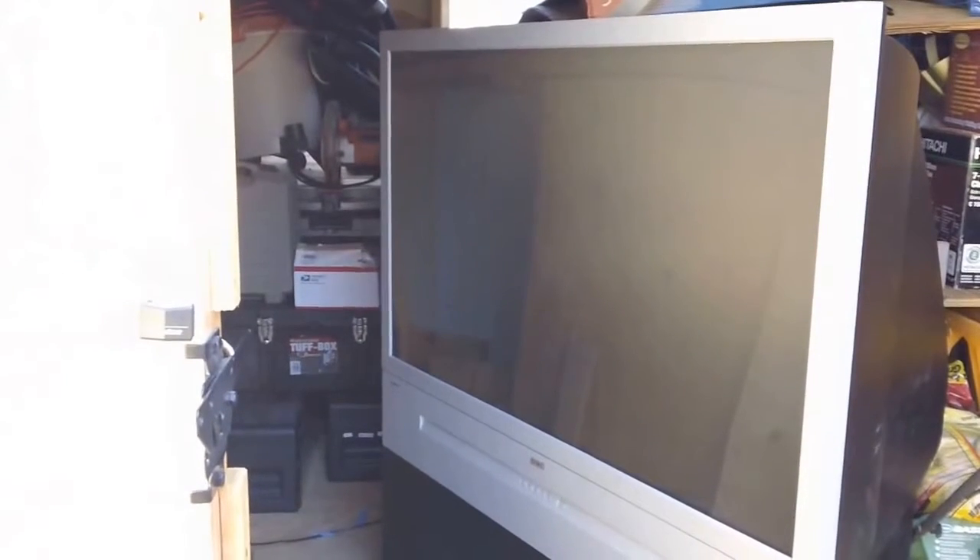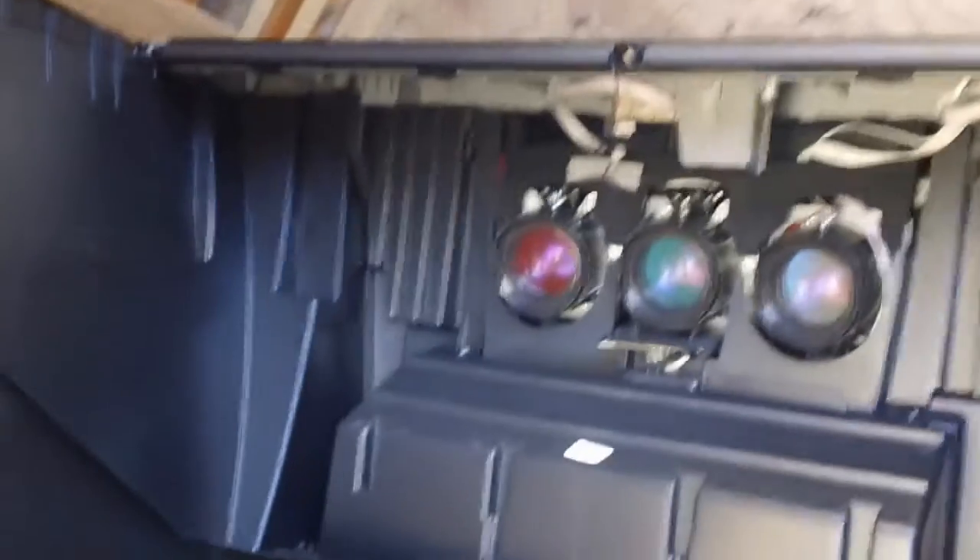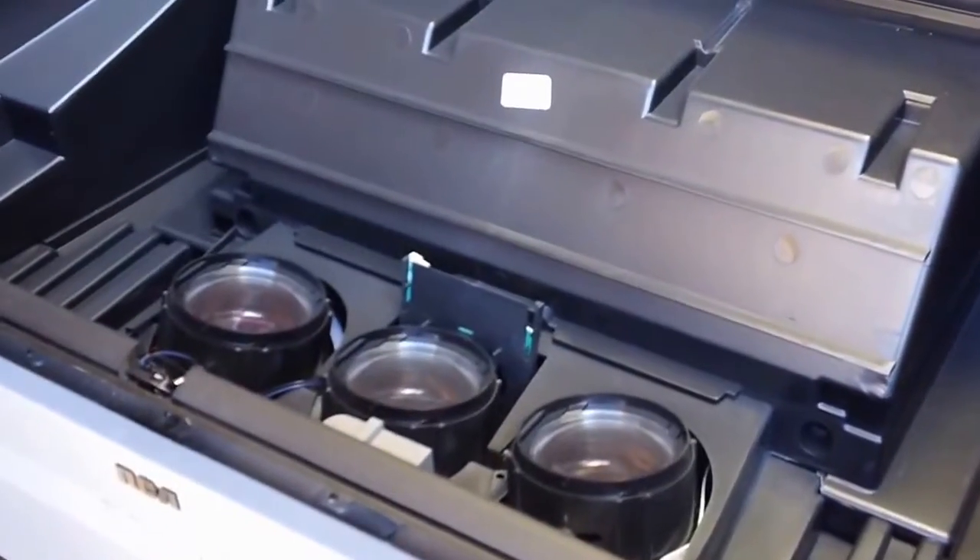Welcome to What's Inside a 52-Inch Television. I'm your host, Harold. This is an RCA 52-Inch Big Screen Rear Projection TV.